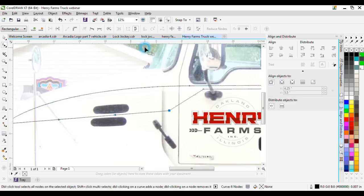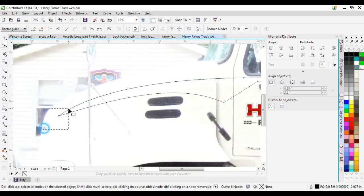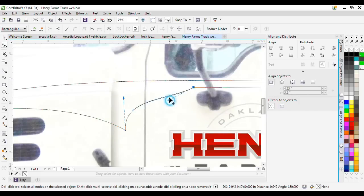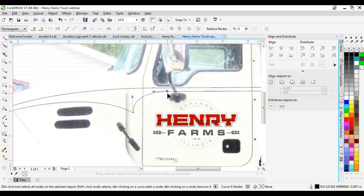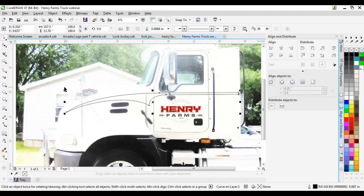When you click on a node you get handles you can adjust to get the curve just right. I'm pretty picky about getting my curves perfect. I can move a node to be parallel with a line, or I can go up and select 'Smooth Node' and it does it automatically. If a line wasn't 100% straight I'd use that smooth node feature. Now we've got a nice graphic shape.